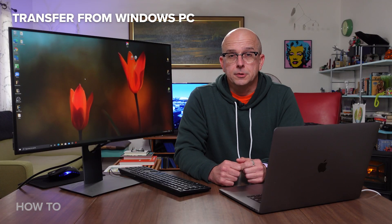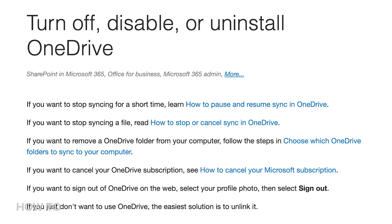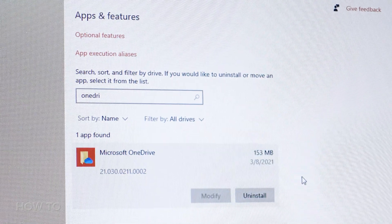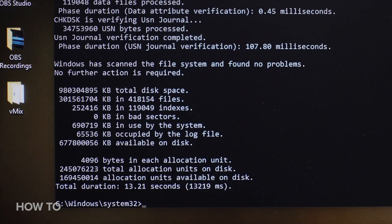Let's take a look at the process on Windows. It's basically the same, to be honest, but there are a couple things to check out first. If you happen to use OneDrive, Apple suggests uninstalling it before transferring data to your new Mac. You won't lose any data by uninstalling the app, and you can put it back on when you're done. Also, to make sure your computer's hard drive is healthy, open up a command line and run the check disk utility. Mine doesn't show any problems, so I'm good to go. Now back to Migration Assistant.